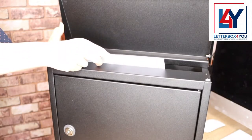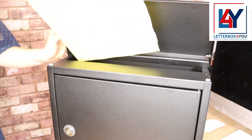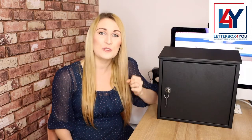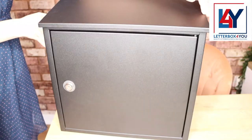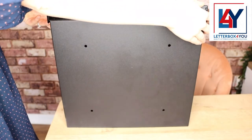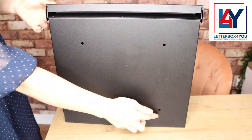The letter opening allows A4 envelopes to be comfortably inserted without them being bent. The Alux 400 comes with the holes already drilled, ready for you to mount it onto an external wall. What's more, you can easily transform it into a free-standing box by fixing it to a stand, available separately.